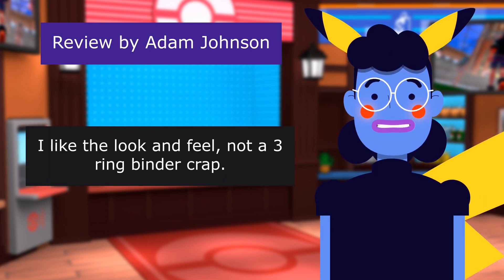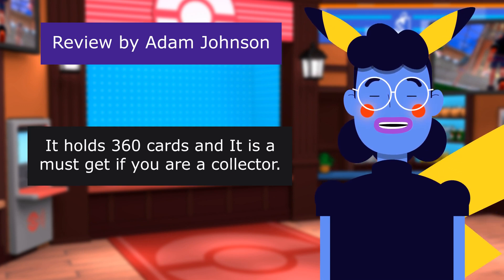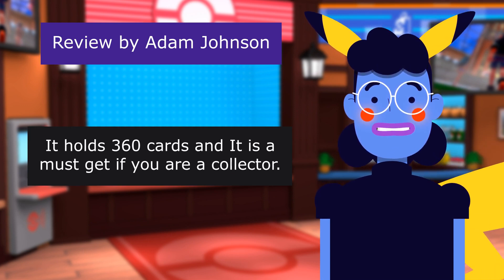Review from Adam Johnson: Good Quality and Texture — 5 out of 5 stars. I like the look and feel. Not a 3-ring binder crack. It holds 360 cards and it is a must-get if you are a collector.